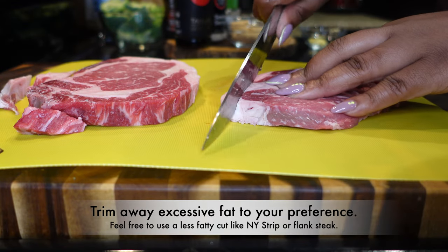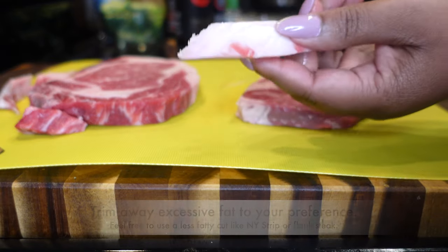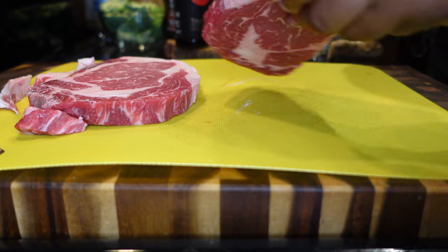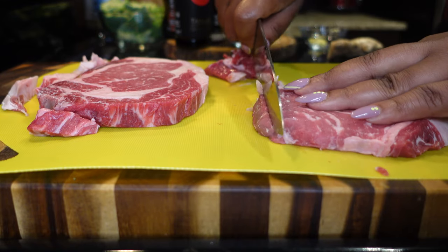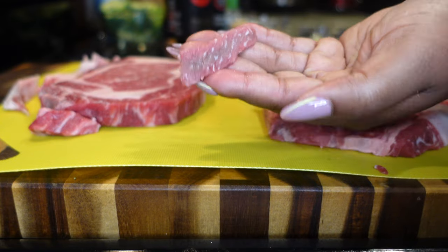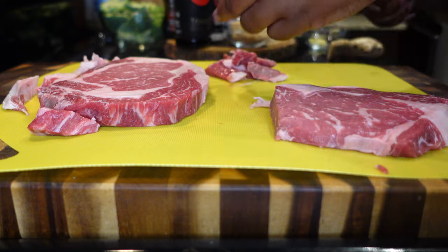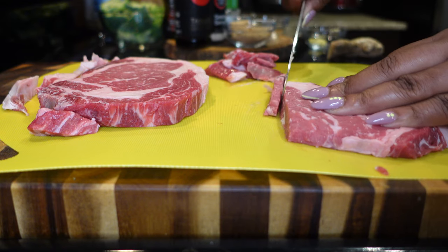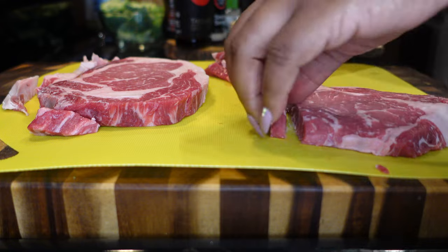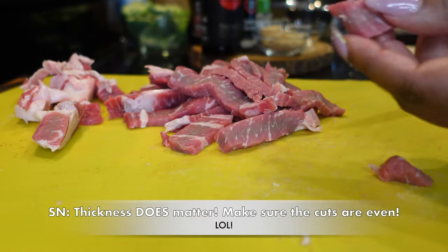These steaks are slightly frozen. I'm just going to trim away some of the fat. I personally like to use ribeye — even though it has a lot of fat and it's probably not as ideal for this recipe — because it's tender. But if you want to use flank steak, New York strip, or chuck roast cuts, you can do that as well. I'm just going to cut it into small pieces.